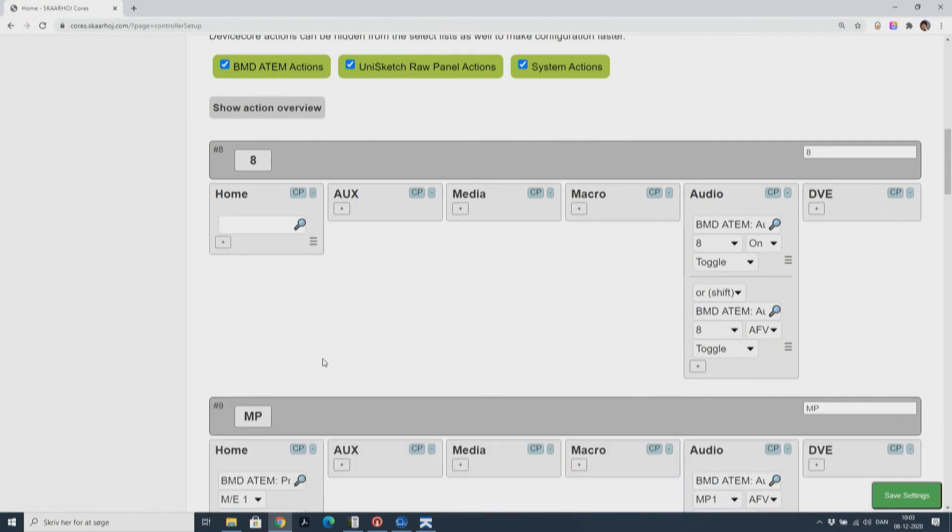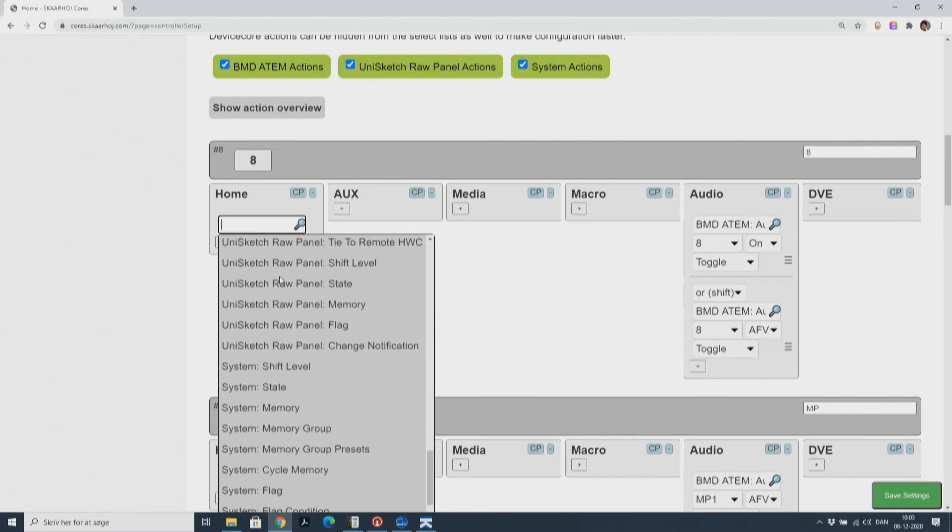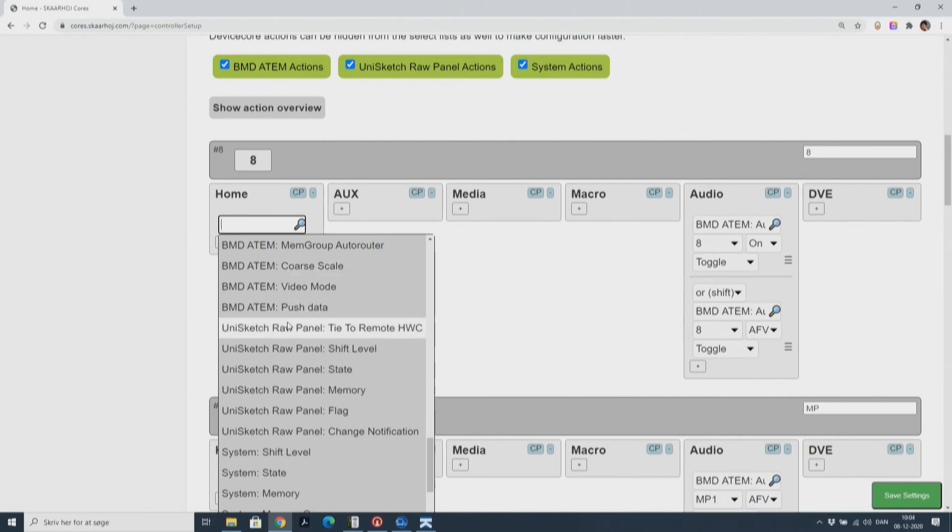I then remove the actions associated with the ATEM switcher and instead choose the action associated with raw panel. Then I copy and paste it to the other key. That's all I need to do. I can now save the settings.